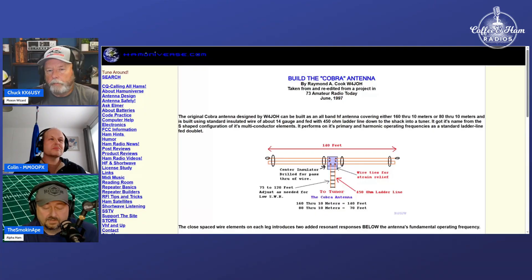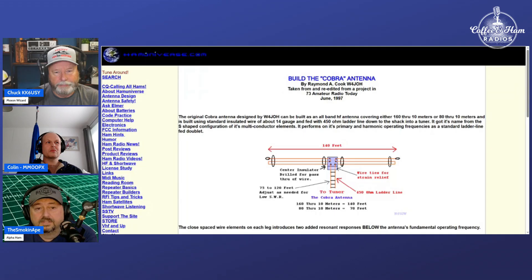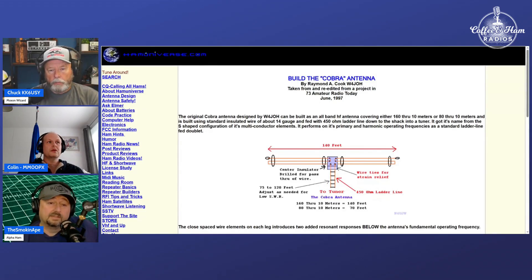The last couple of days I've been going down the rabbit hole trying to educate myself about linear loading. And somebody sent me one of your videos, Colin, with your adjusted wave antenna — the one where you were operating it at a certain height above ground at the beach, and you were getting a different reaction based on the composition of the ground.